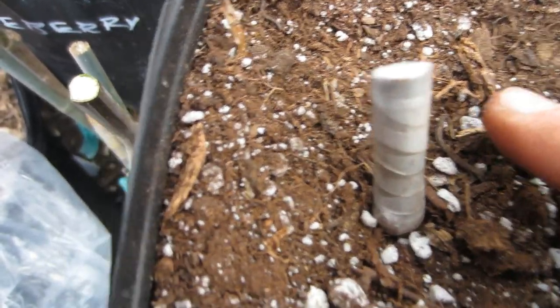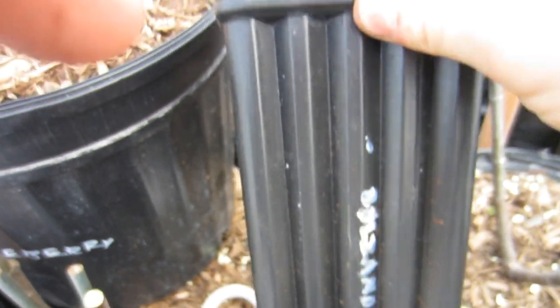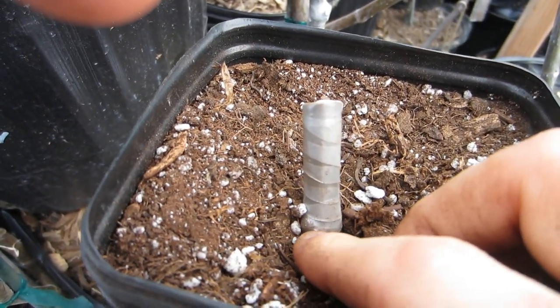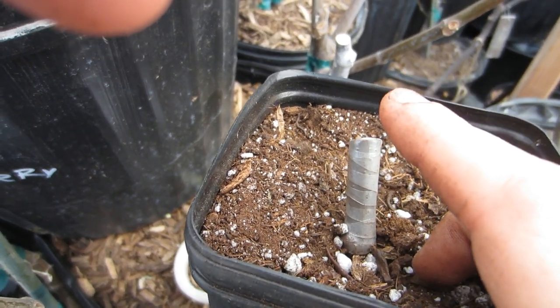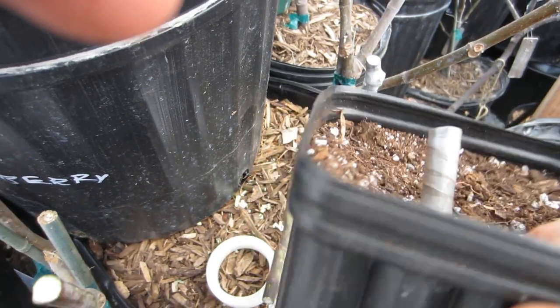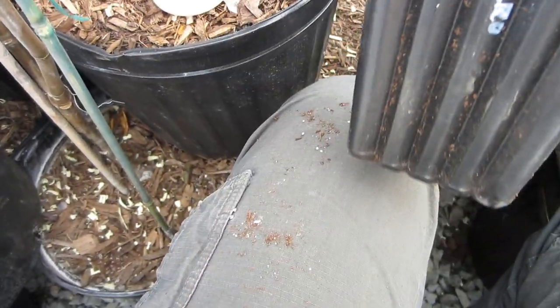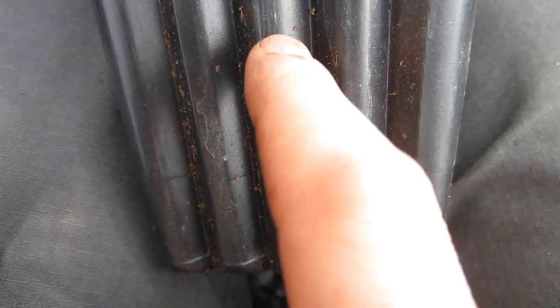Whatever is below the soil will bud out too sometimes, depending on the energy of the cutting, but it's not going to have enough energy to push through nine inches of soil. So you really want the cutting on the top — usually two buds above the soil is a great number, one is the minimum, and three is probably the maximum. Below the soil you want the cutting filled with buds, because the cutting actually forms roots at every node. So not only will this cutting form roots at the scored bottom, but also at every node.